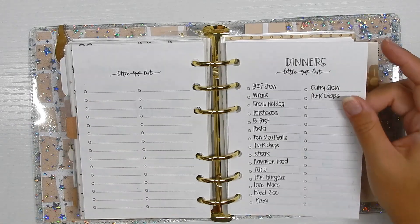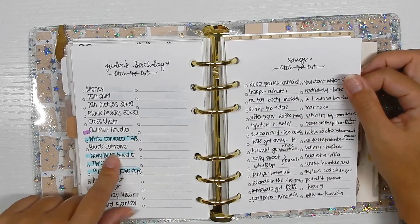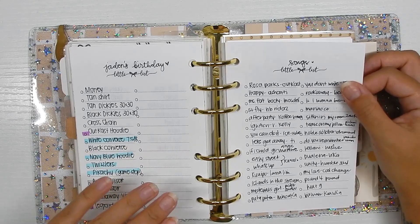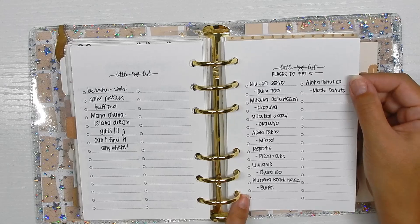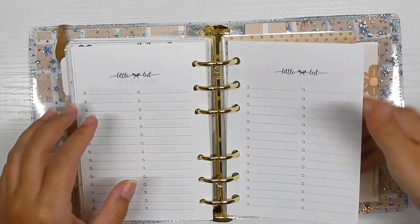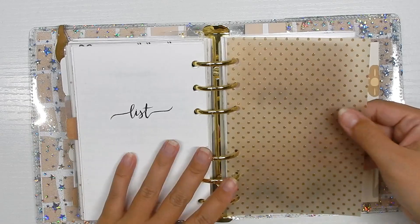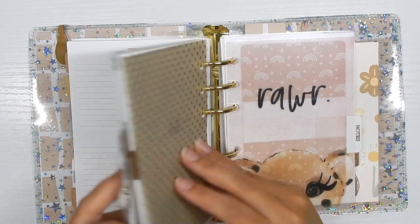In here I have a dinner list, Jayden's old birthday wishlist from a couple years ago — I can see converse on there and he doesn't wear them anymore — a song list I had to write down so I wouldn't forget, and a places-to-eat list for day dates that I need to add more to. These are just reference lists. I believe one of these inserts is from Scrapbook.com.